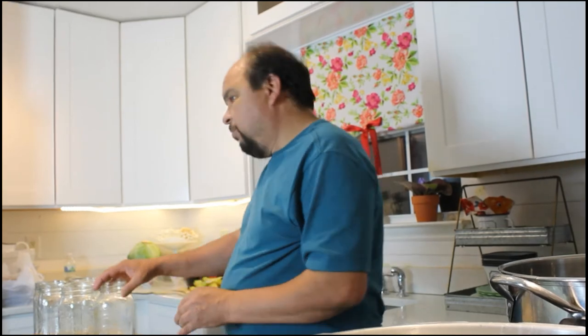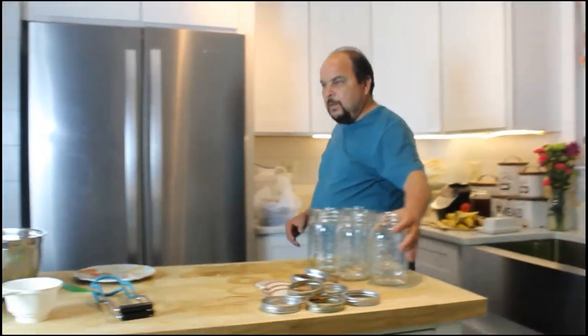When I get these filled up, that should be about ready — heat enough to start putting them in the jars. And with that, let's begin.